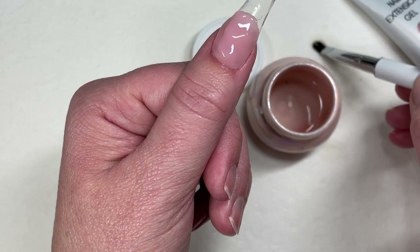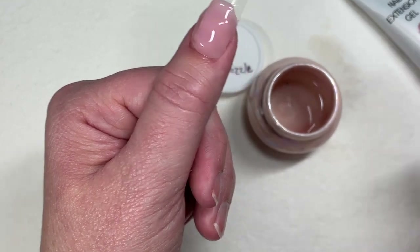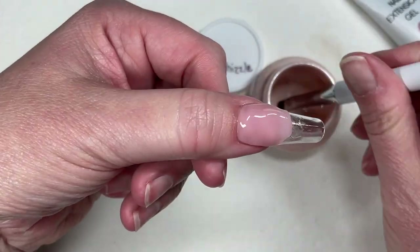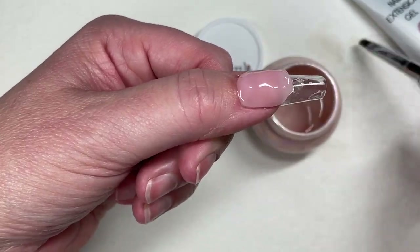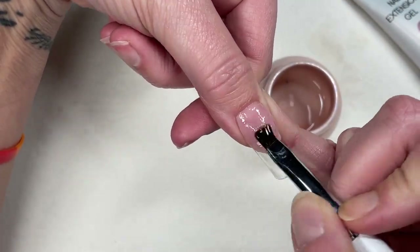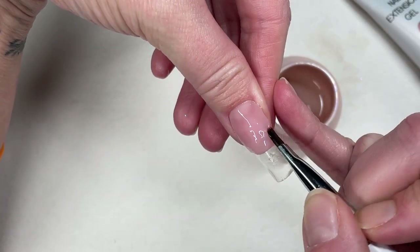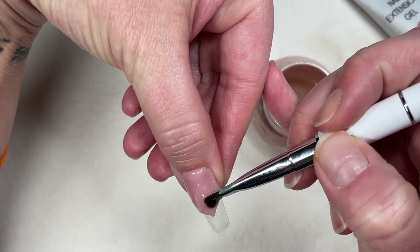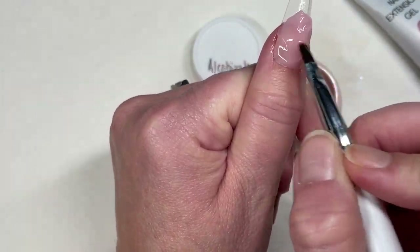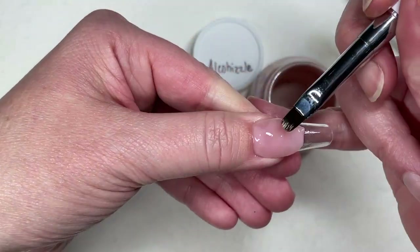If you are brand new to poly gel as I am, I feel it's important for you to not be scared like I was. If you've tried it once and it was a mess, yeah it's a mess, but it's normal — just trust the process. This is definitely a trust-the-process kind of technique, especially the first time.